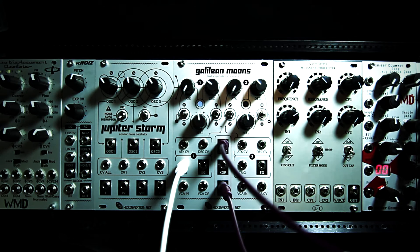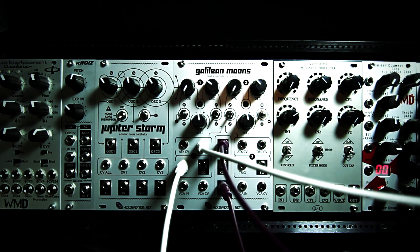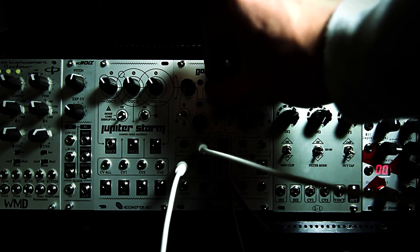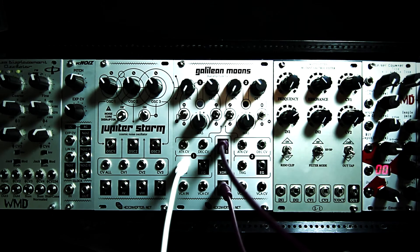So how about I bring in some decay modulation. My control voltage sequence is now modulating the decay amount. I think that's kind of uninteresting though, so I'll save that for the other part.